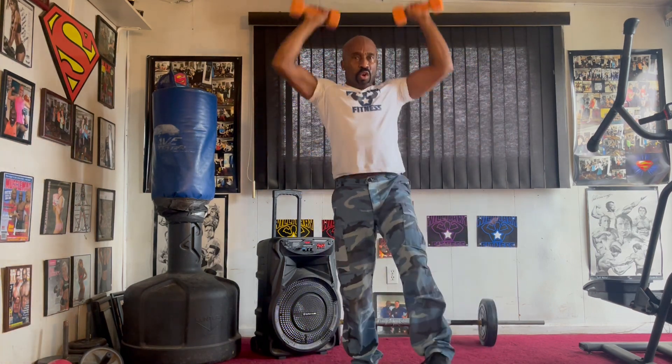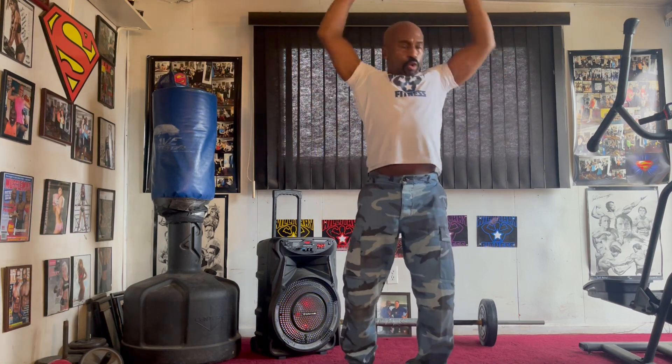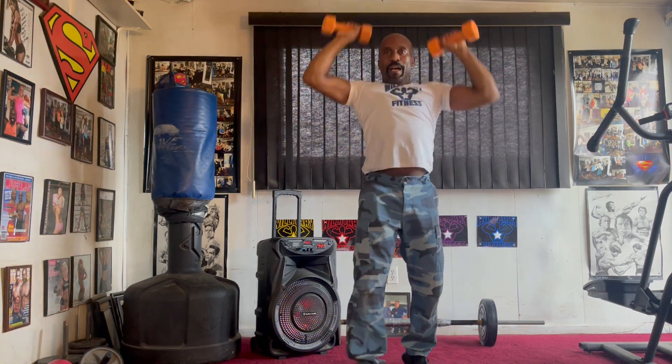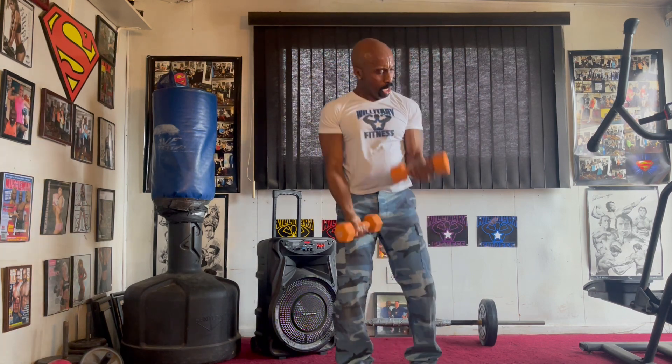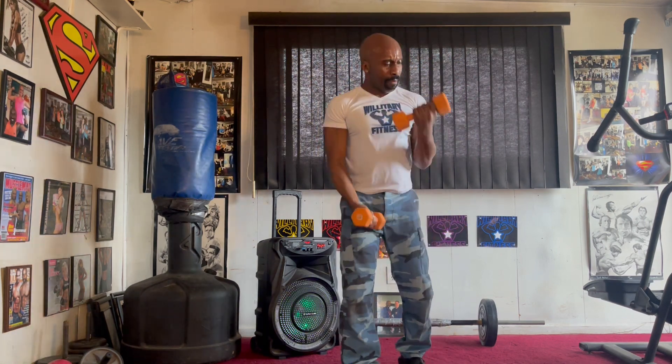Back to the top. Round two. One, two, three, four, five, six, seven. Alternate them curls. Eight, two, three, four, five, six, seven.